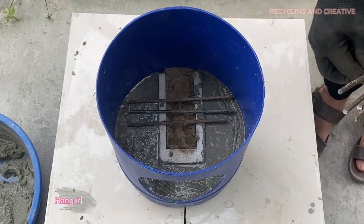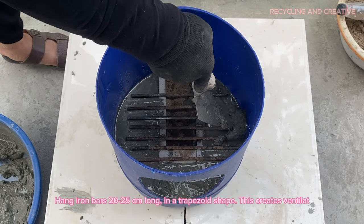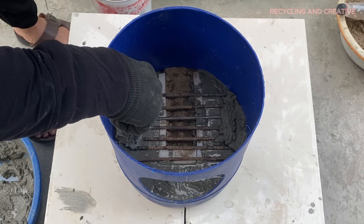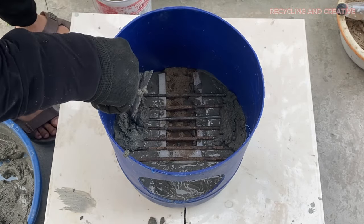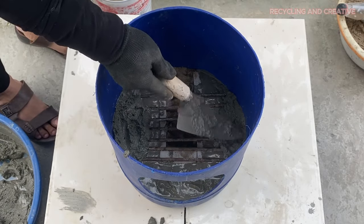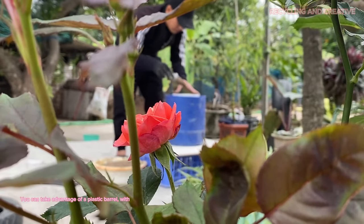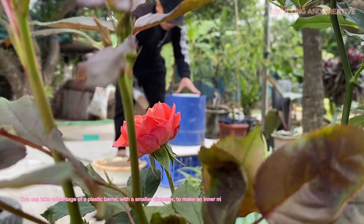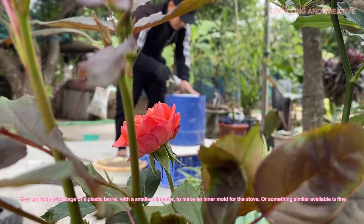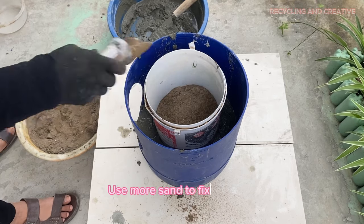Bend iron bars 20 to 25 centimeters long in a trapezoid shape — this creates ventilation. You can take advantage of a plastic barrel with a smaller diameter to make an inner mold for the stove, or something similar that's available is fine. Use more sun to fix the mold.